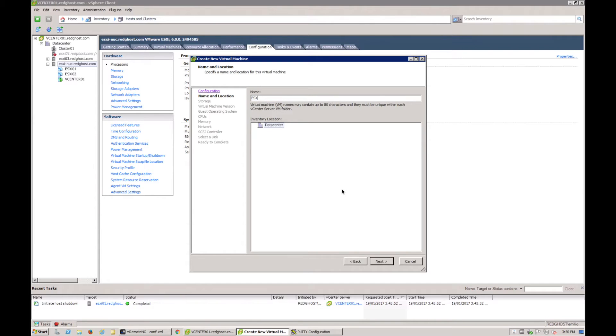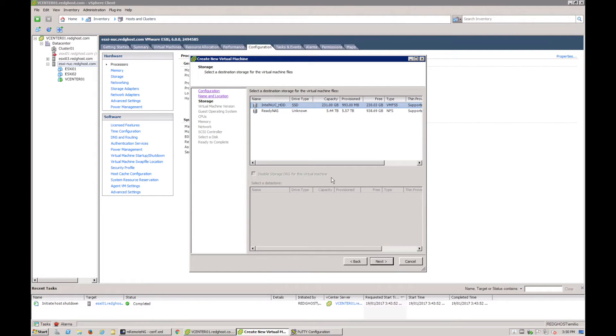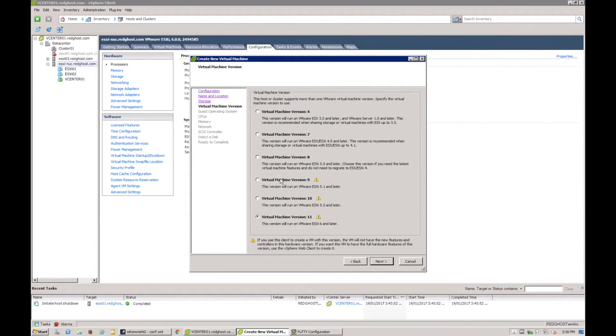I'm going to call it ESXi 03, since I've already got two others. I'm doing this through vCenter, but you can do this exactly the same connecting directly into the ESXi host. I'll put it on that storage and leave this as an earlier hardware version to avoid compatibility issues — you want the hardware version relevant to your ESXi version. We're going to use 5.5 or later, otherwise this VM won't be usable on a 5.5 environment.